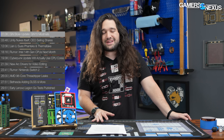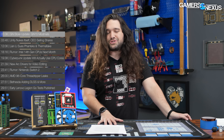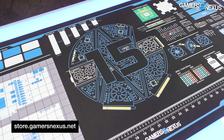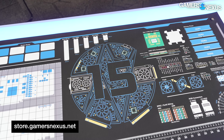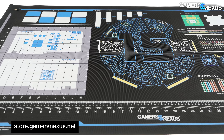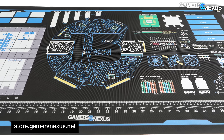First thing, we have a quick GN Store update. You may have seen it in our Starfield coverage, but last week we were super proud and excited to launch our GN15 Large Mod Mat. This is the latest edition of our Large Antistatic Mod Mat series. We wanted to talk for just a minute about this because it's a super fun project. It took us about a year of design and development going back and forth on it, and it finally arrived. We're thrilled with how it came out.